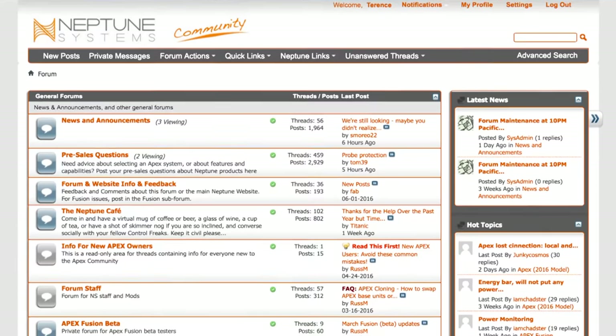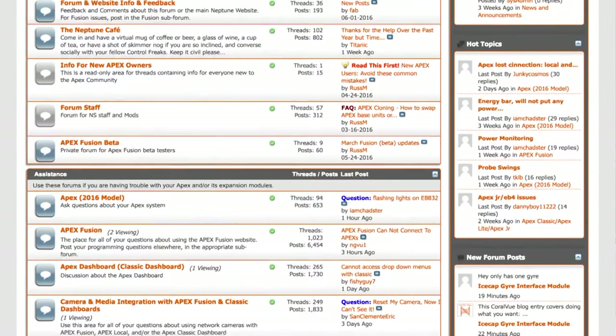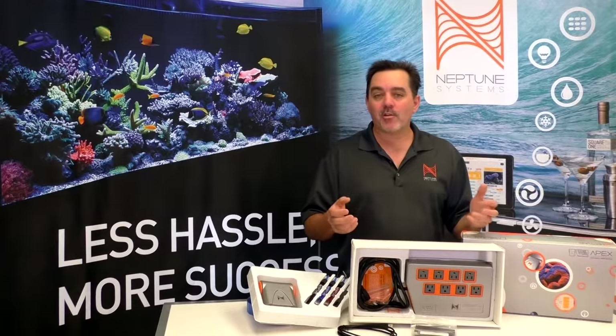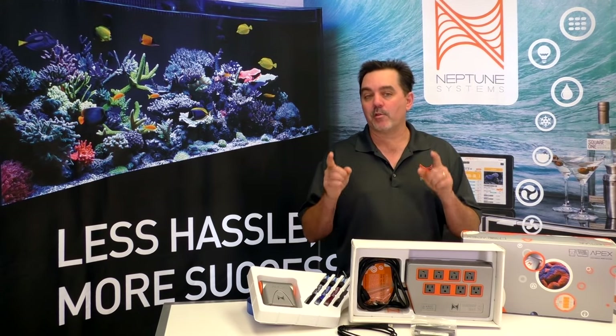There are tons more things you can do with your APEX — that's what makes it so powerful. But here, I simply wanted to dispel the myths and show you how easy it is to get started right out of the box. Now, to learn how to take your APEX to the next level, we have a gigantic user community with over 12,000 members that are sharing their control freak ideas and helping each other out. Make sure to check it out — the link is in the description below. As always, be sure to subscribe to our channel so you can get notified every time I put out a new video. Until then, take care, and happy reef keeping.